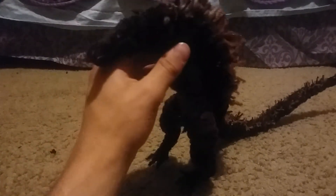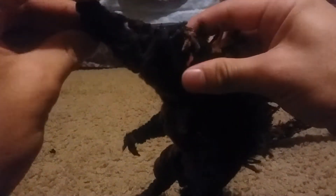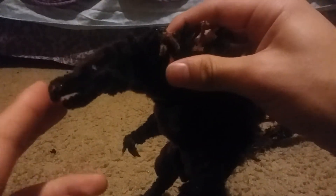If you're wondering whether he has articulation — yes, he does have plenty. He's got the mouth right here, which can open pretty wide, as you can see. The head can turn up and stay in that position, and it could look down — though this part kind of pops out when it does.